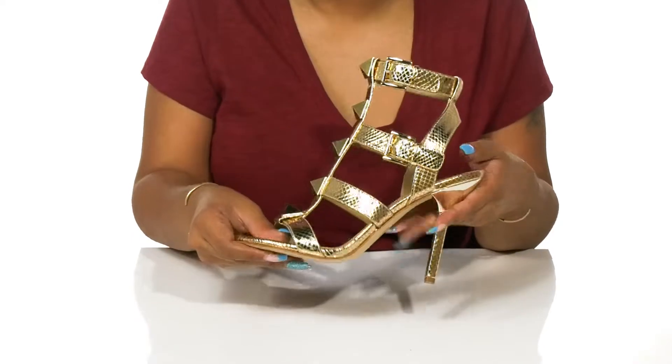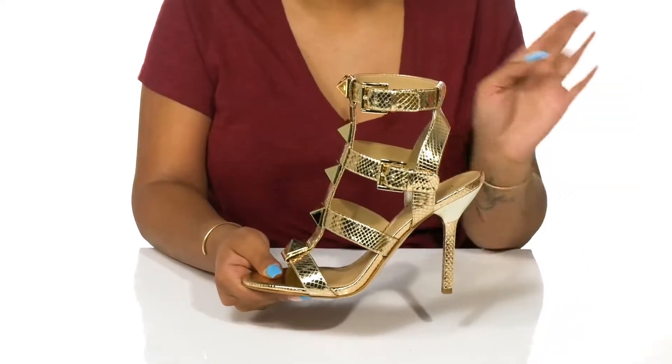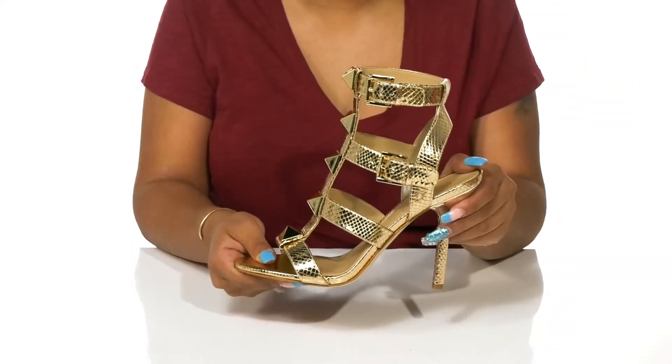You can pair these with a matching metallic dress, or even a simple one to really let these shoes steal the show all on their own this summer.